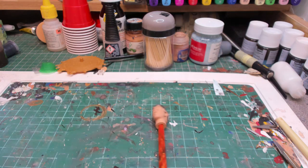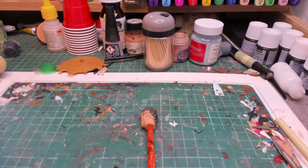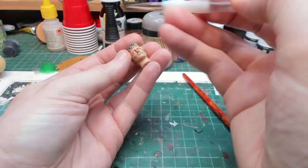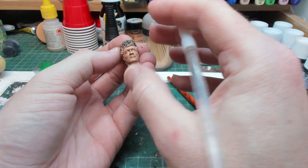Now we're going to use a flesh wash - a flesh shade - just to run that into the face to bring up the detail. I'll do the same to the hands and then come back to start blending it in.